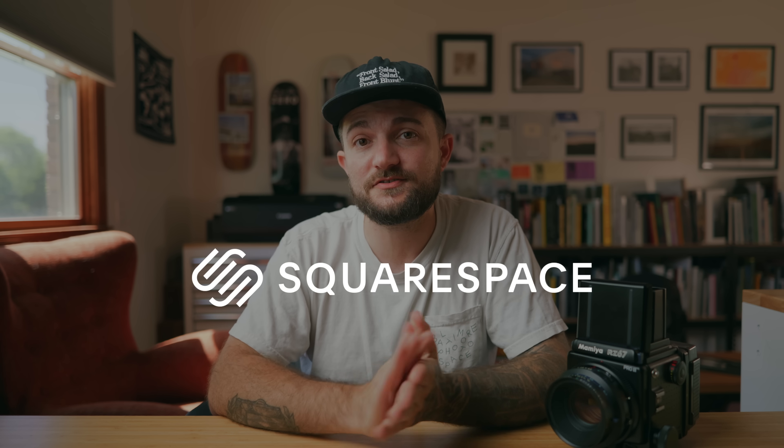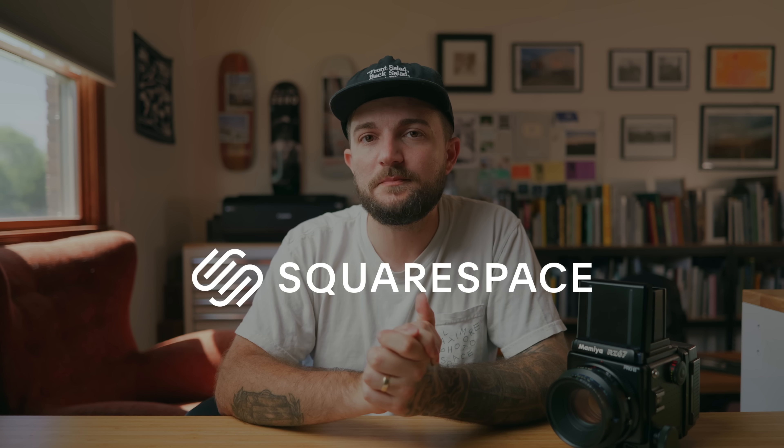Big shout out to Squarespace for sponsoring this video. I'll tell you more about them in just a bit, but for now let's dig into these scans.